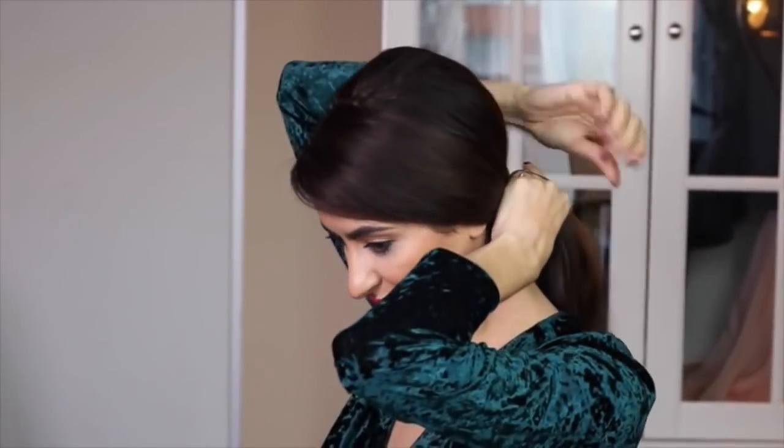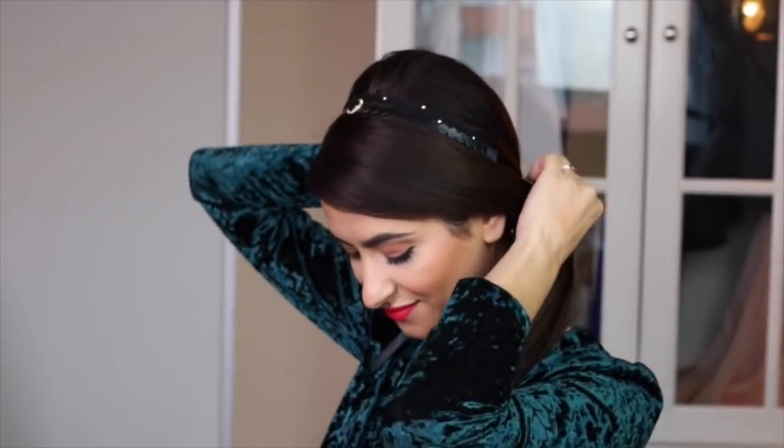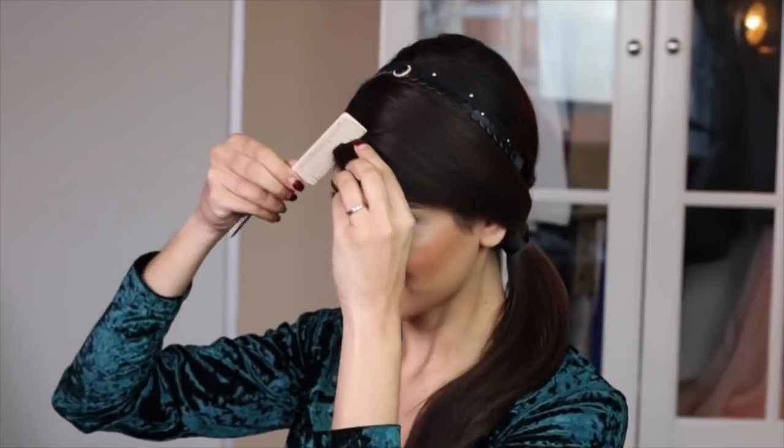Tie the hair into a side ponytail. Next I'm adding the sconce headband on my hair to transform this casual look into a fun and festive one.